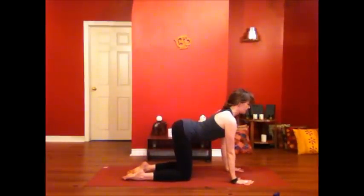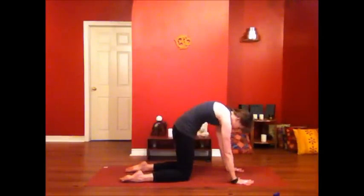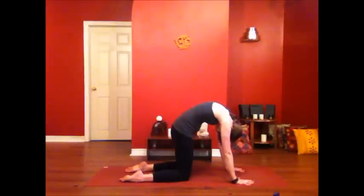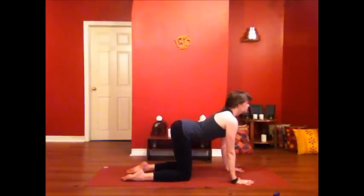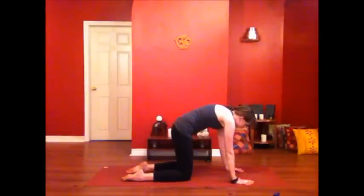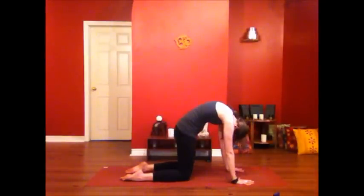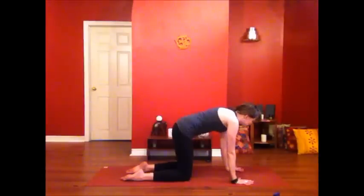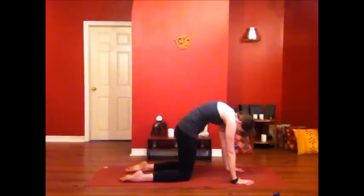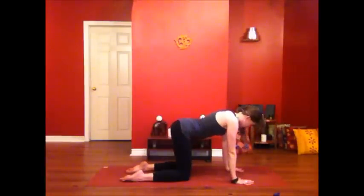Inhale, shoulders onto the back, heart rising, tailbone lifting. And exhale, press into the ground, round your spine. Inhale. And exhale. Inhale, open up through the heart. And exhale, enjoy how delicious it is to really round and stretch out through the spine. And one more cow pose, open the heart.